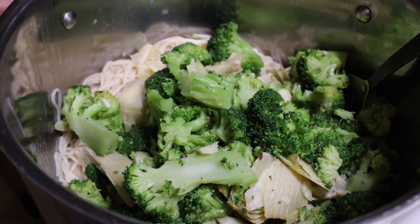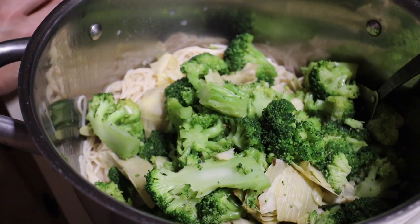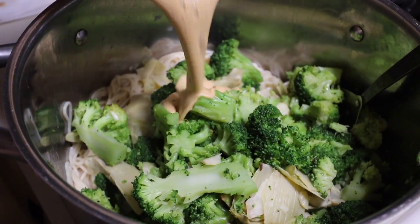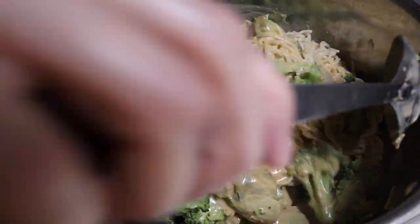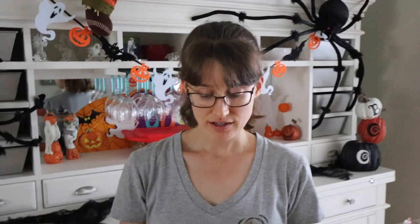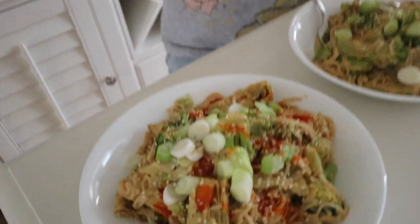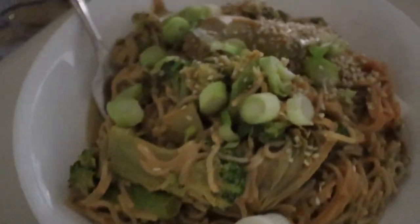For lunch today we're having some spicy Thai noodles. I cooked up five packages of brown rice ramen noodles, a frozen package of broccoli and artichoke hearts, and then I made our sauce. I'm going to mix that up and garnish it with some green onions — Travis will probably want some more hot sauce and sesame seeds. It's a spicy peanut butter sauce. It is so good and really easy to make.